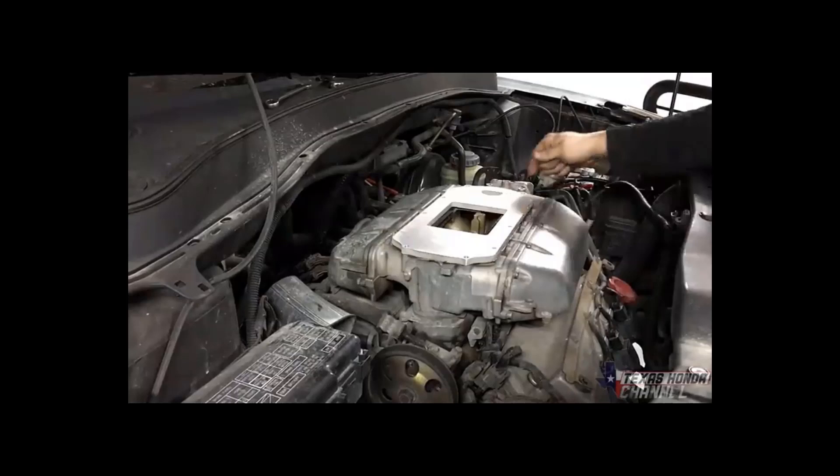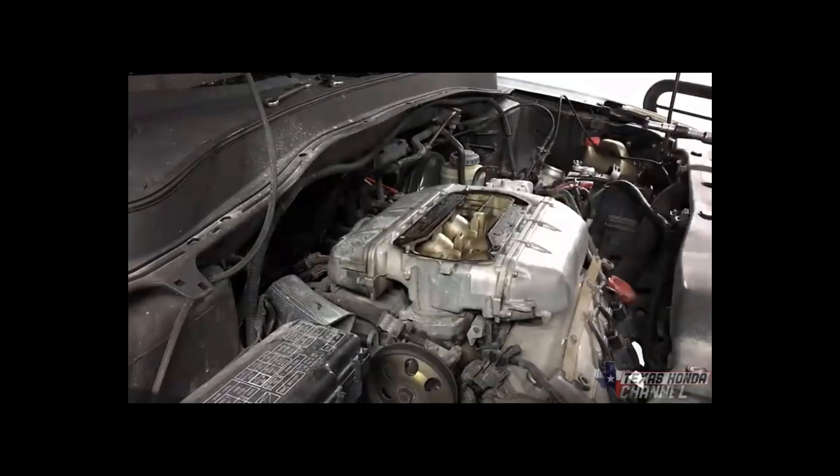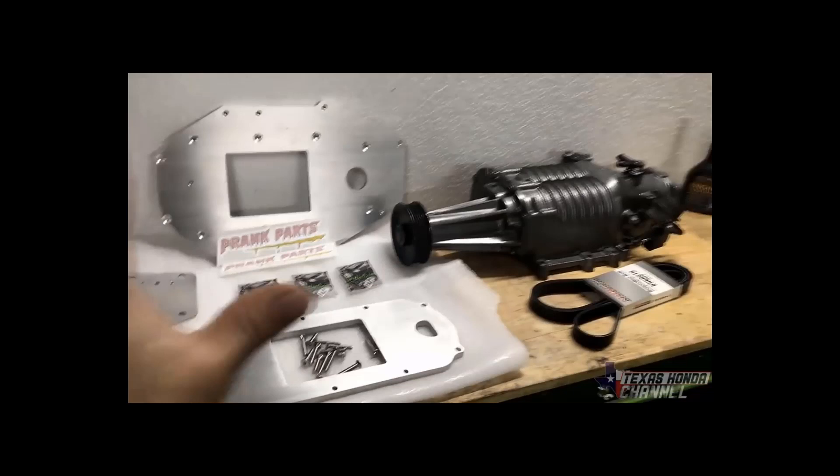In his video he goes over the adapter plates and the kit that he bought from Prank Parts. Unfortunately, there is no kit for the 2022 MDX, so I was planning on making my own. Here you can see the kit from where he sourced it.